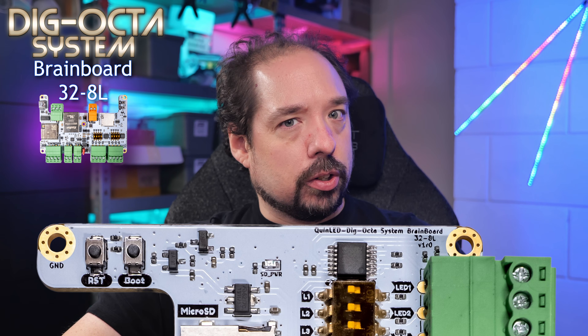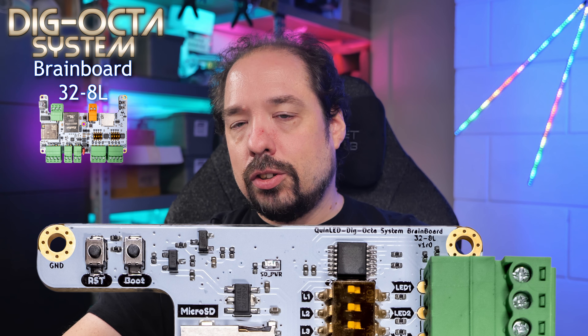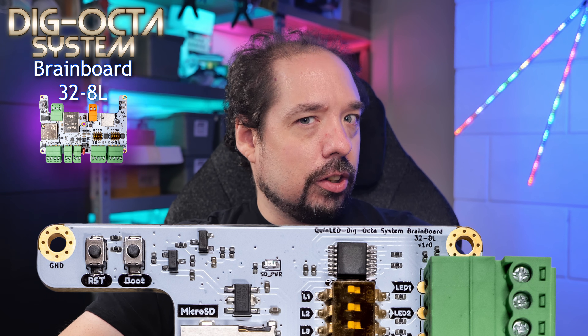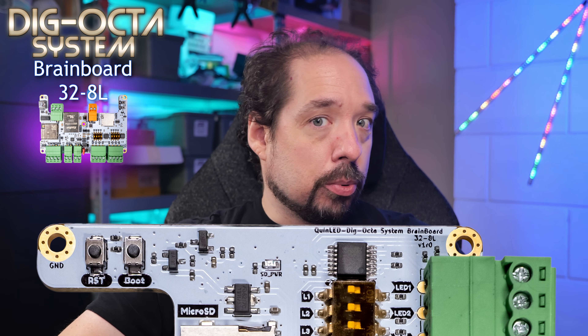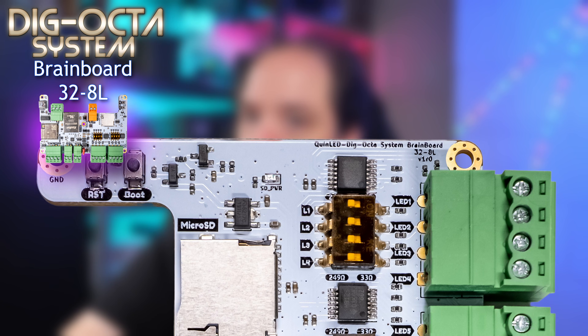Starting at the top left, we have two buttons: one to reset the ESP32 and the other to force it into boot mode. Generally this won't be needed though, since auto programming mode is supported through the USB-C connection.